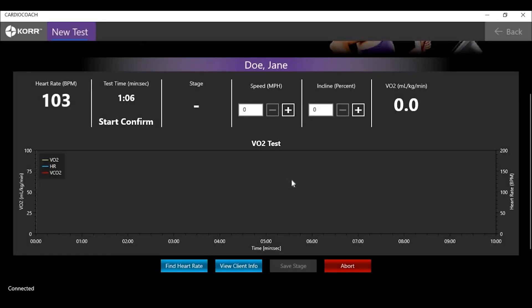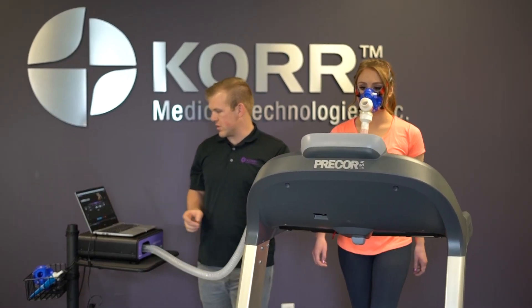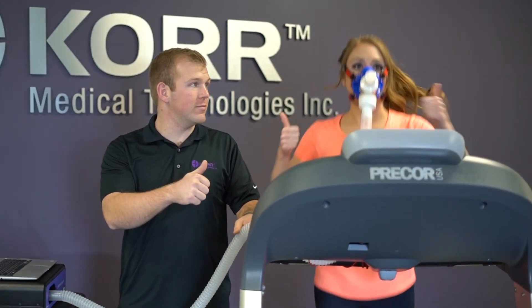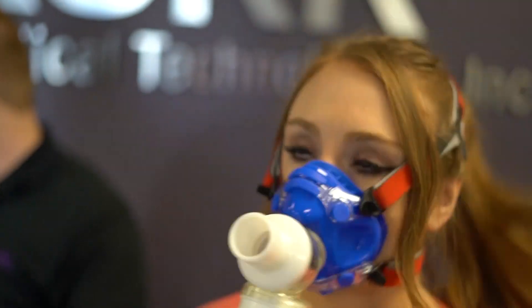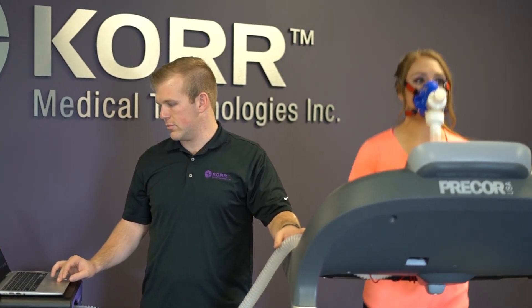Click OK in the software and begin the treadmill or bike simultaneously. Start your client at a lower speed or resistance, increasing their workload gradually throughout the test to slowly see their heart rate and VO2 increasing. If the client begins to feel pain at any time or needs to stop the test for any reason, simply click the red Abort button in the bottom right corner and begin the heart rate recovery process. Be sure to communicate regularly with your client to make sure they're doing OK. This test will usually last about 7 to 15 minutes depending on how conditioned your client is. You will want to follow a protocol that increases workload in regular intervals.